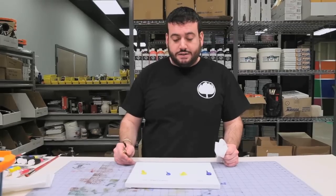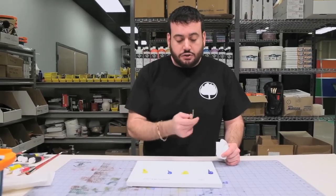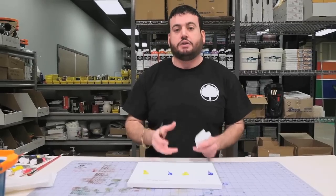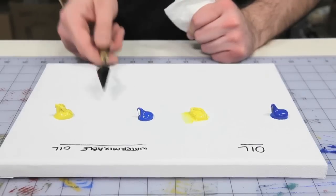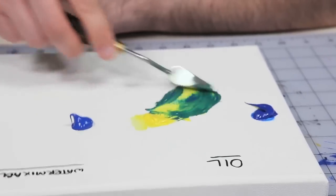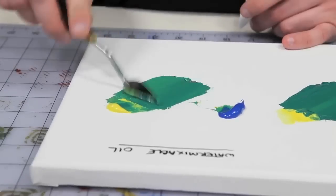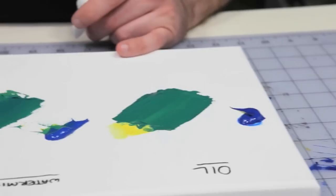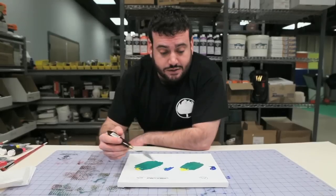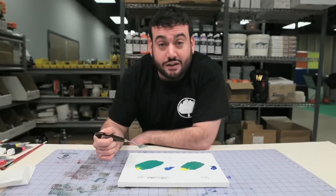Next up, we're going to see how they compare when mixing water mixable oils with traditional oils — not looking for tone or hue, but just how well they blend together. We'll start with traditional oil and add water mixable oil. I think this is a pretty successful test. Both the traditional oil and water mixable oil made a beautiful green and blended together nicely.